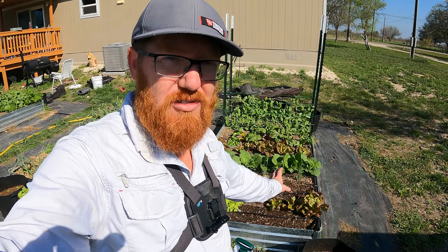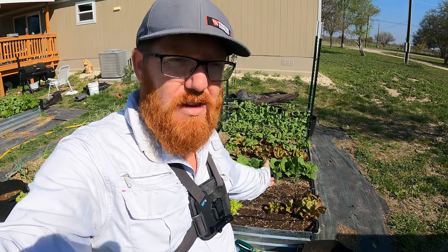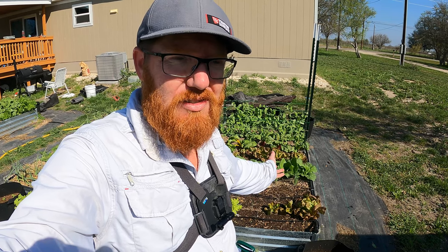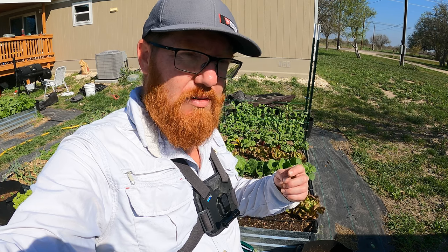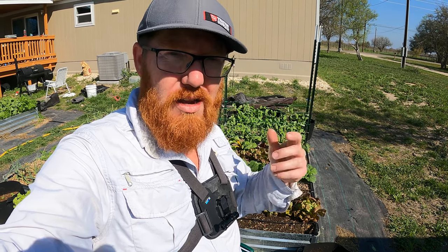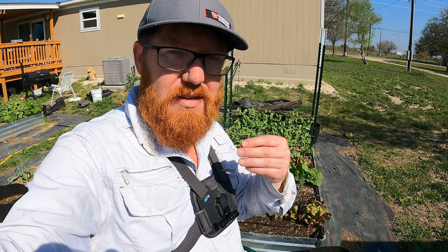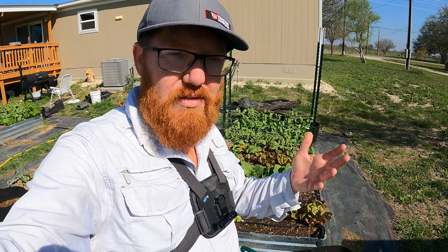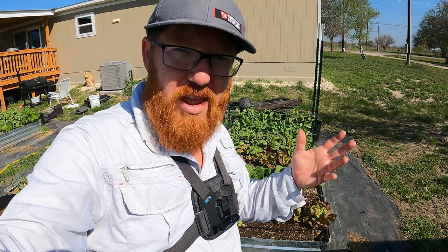So all down the board it's just not fun, but I am going to spray some BT on this. I don't really know if it's organic or not but it's derived from a bacteria. From my understanding, when the cabbage looper or any other kind of bug eats the leaves, it keeps them from ever wanting to eat again. It kind of lessens their appetite and then they just starve to death.